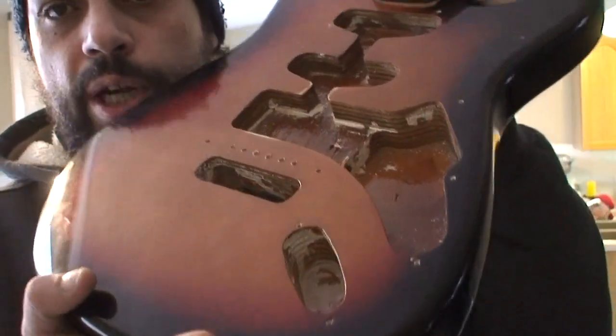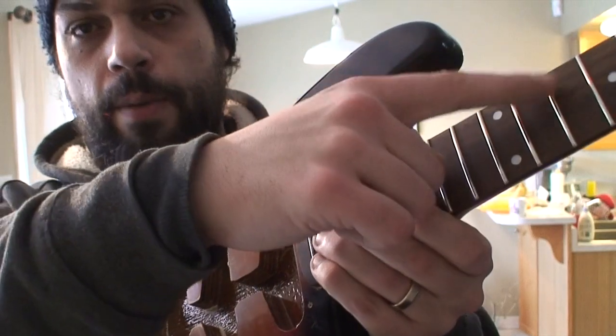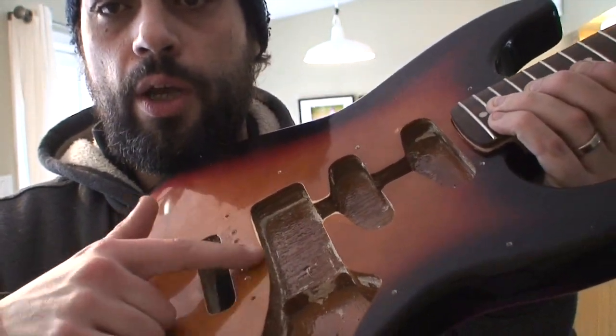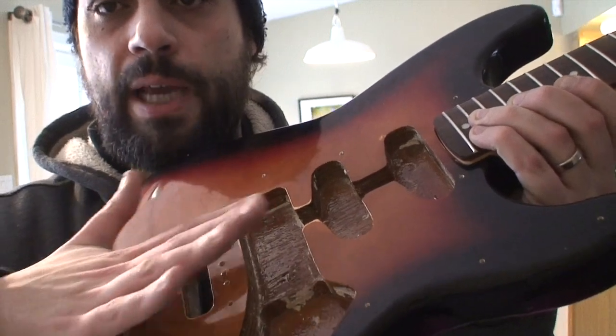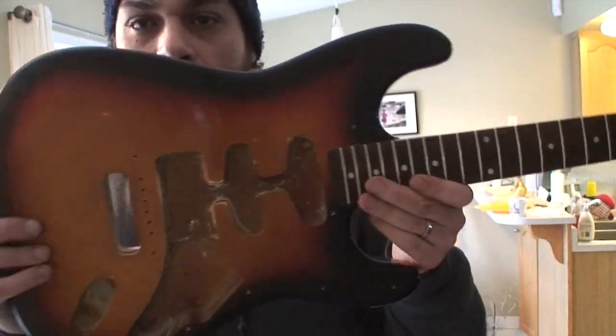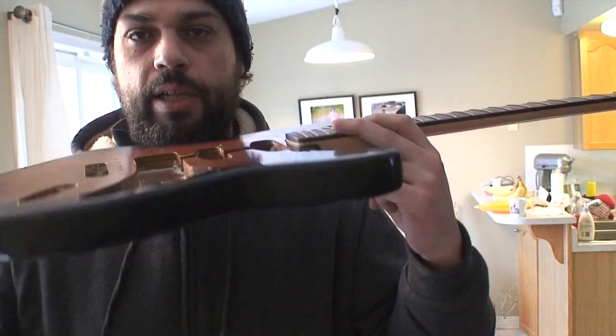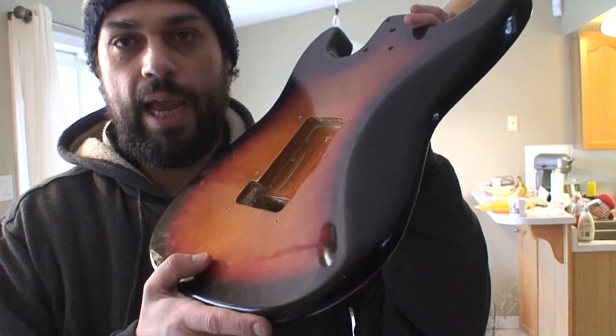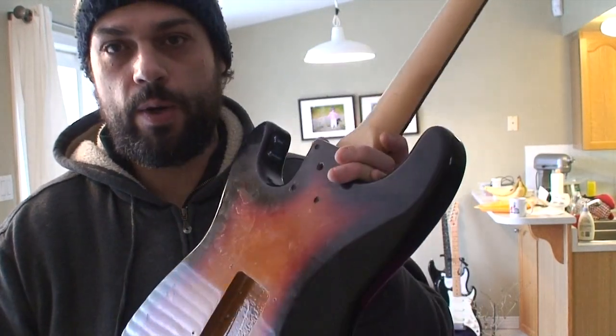I stuck a bridge on there and measured it from the 12th fret to the bridge and we're good — we're gonna have enough room to move those saddles back and forth so that our scale length is still okay. So I don't even know if that's a Squire body. It's definitely not a Fender body, so I wonder if it's just one of those off-brand things like Ashbury or whatever you see so often. The other curious thing is that these holes did not line up with either of those necks.